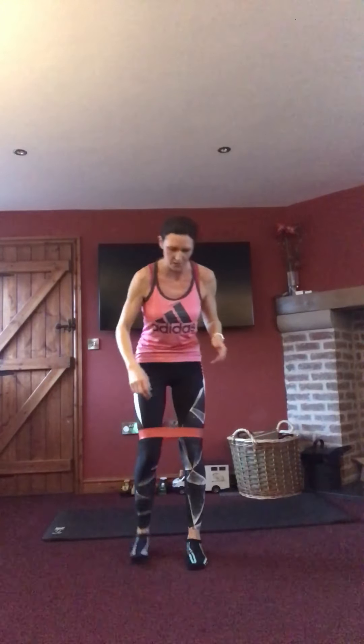Coming back up — a couple more exercises. Moving that band out of the way. This time we're going back to a squat, doing a tap behind and out to the side. Down into that squat, stay nice and low — a tap behind and out to the side. Thirty seconds on one leg, thirty seconds on the other. Three, two, one — change, opposite leg. If you need to, just come back up and have a little breather. Bend that knee down into that squat, tap behind, slightly out to the side as well — behind and out. Keep working. Ten seconds. Three, two, one.